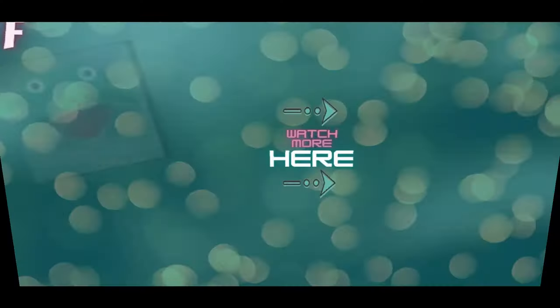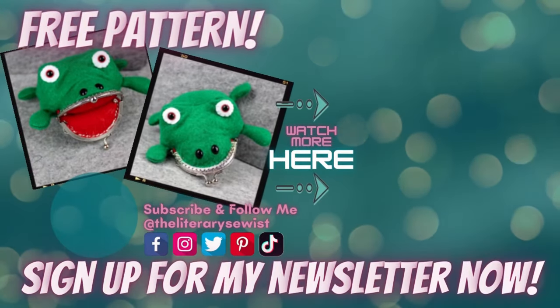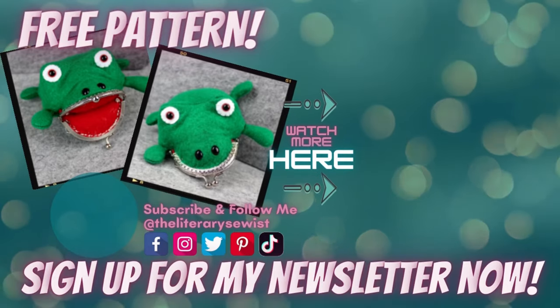I know you want more bookish sewing fun, so head on over here and I'll see you in the next one. Before you hop away, drop down to the video description to sign up for my newsletter and receive this frog coin pouch pattern for free.